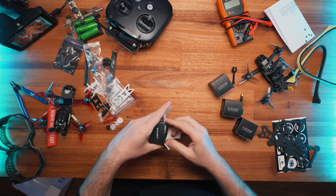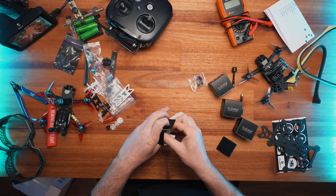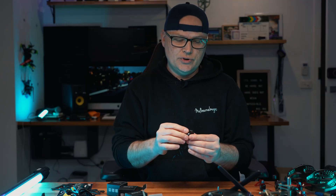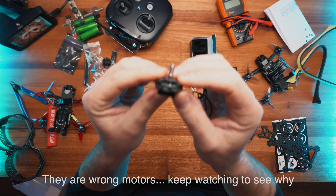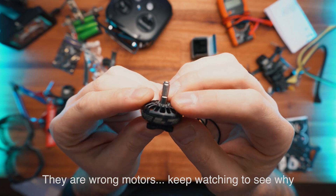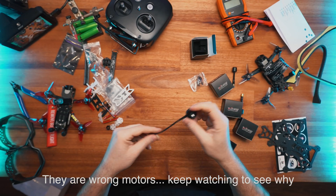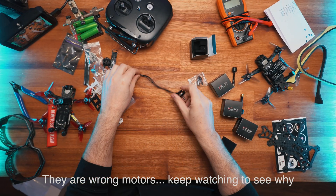These motors are 4S motors and they are 2203.5, 2500 KV. They're X-ing motors - pretty cool. There are 4 of them.